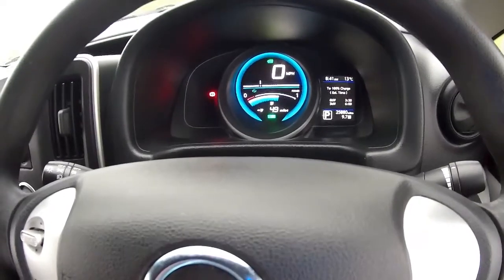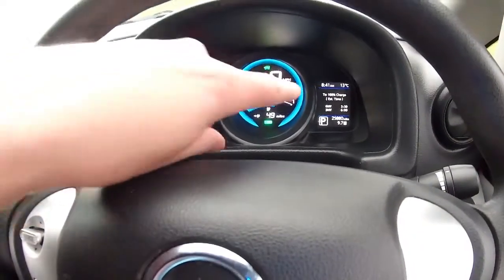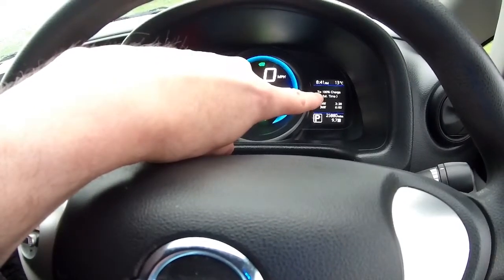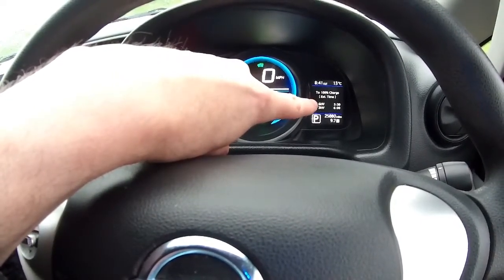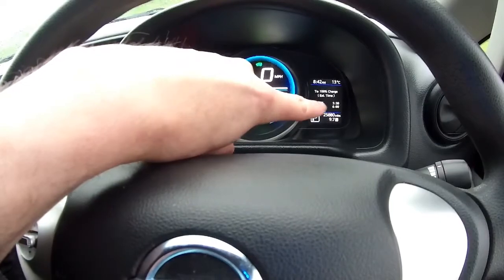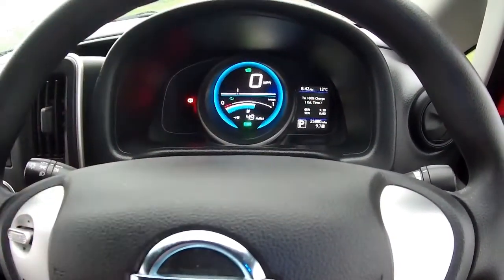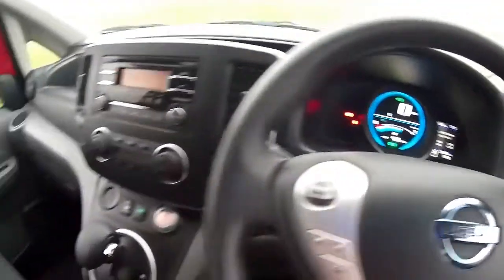There are the two charge times, proving that it's a 6.6 kilowatt charger. At 6.6 kilowatts to finish charging it's saying 3.3 hours, or on a three kilowatt granny cable that's going to take six hours. That is also a guesstimate — it will charge a lot quicker than that as well.